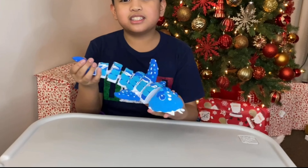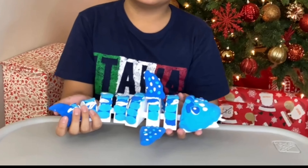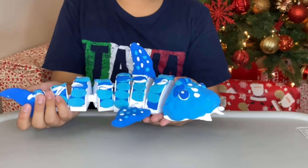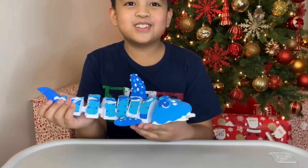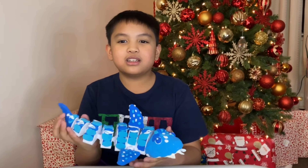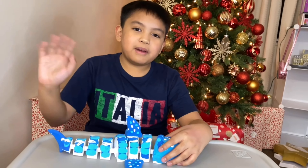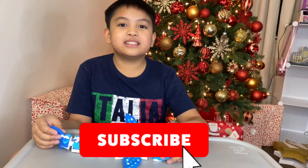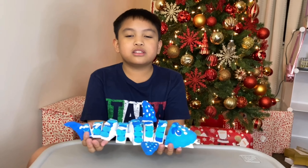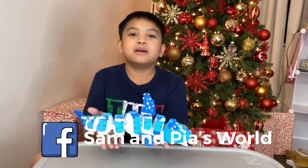Build-A-Beast Shark. Do-do-do-do-do. Build-A-Beast Shark. Do-do-do-do-do. Build-A-Beast Shark. Goodbye guys. I hope you had a nice time with me building this beautiful shark. Don't forget to like and subscribe and ring that bell and check out our Facebook. Salmon PS World. Bye!